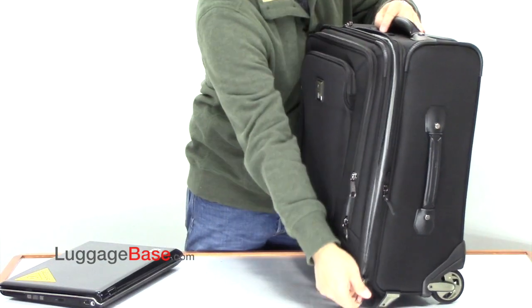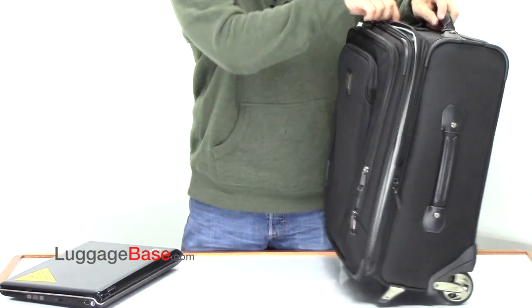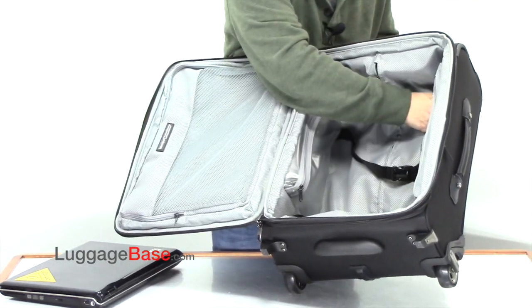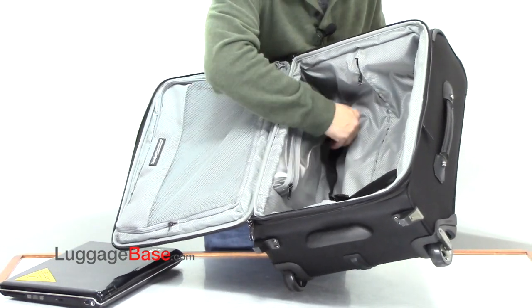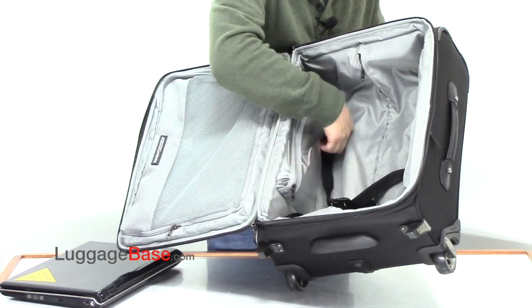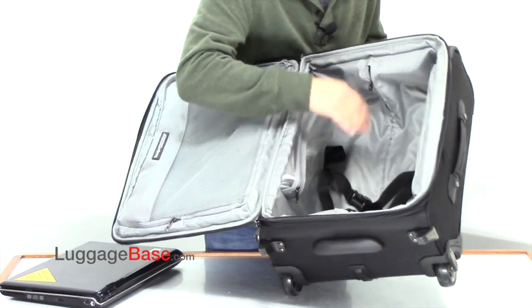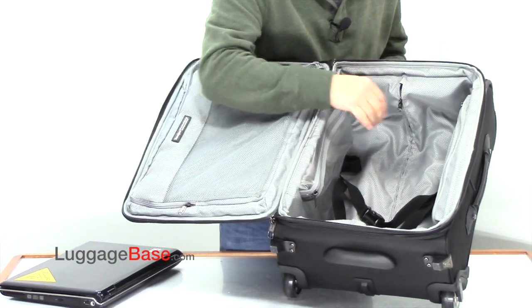On the inside of the bag, they use very large number 10 zippers, which are the largest on the market. They have adjustable compression straps, which is unique to the Travel Pro Crew 10 — these straps are adjustable up and down, so you can determine where you want to compress more on your clothing.